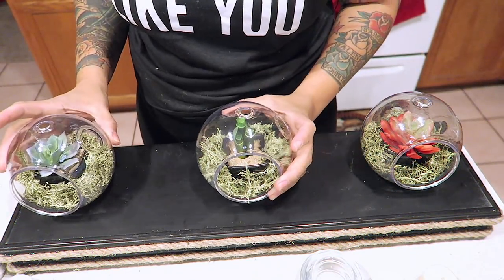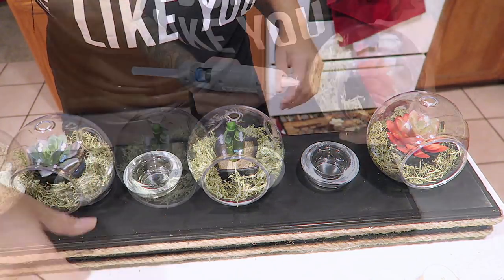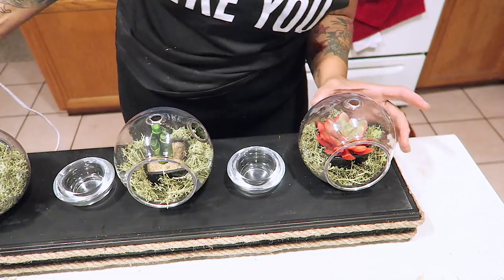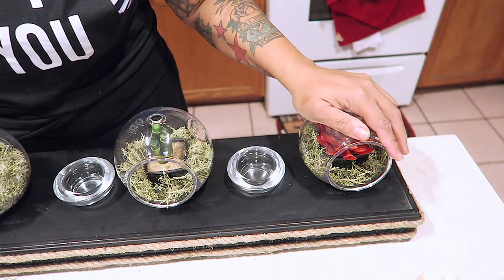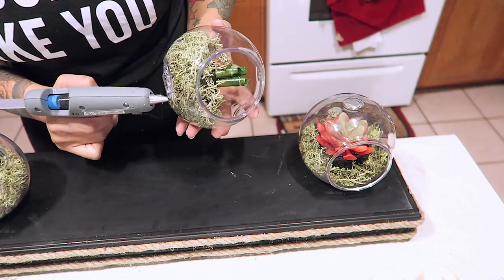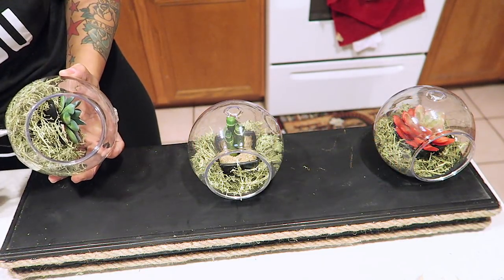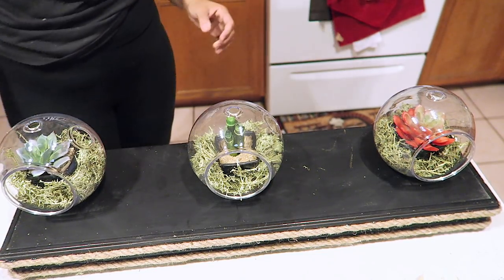Now it's time to glue these terrarium planters slash zen garden in place. I'm going to go ahead and spread them out evenly onto my board, then use the glue stick to glue the bottom of the planter and set it down onto the board. You want to make sure that it's tight. The highest temperature glue gun is the best for projects like these because they will actually sit in place. I like to get a really nice larger size glue gun because those have higher temperatures as well as better glue sticks. I would highly suggest spending a few bucks at Walmart or Target and purchasing a really good glue gun because the projects will just come out really nice.